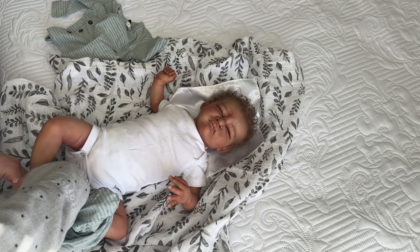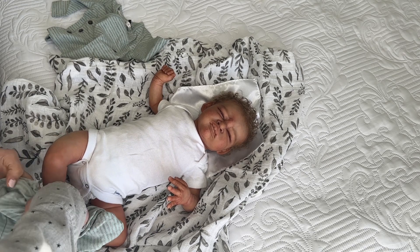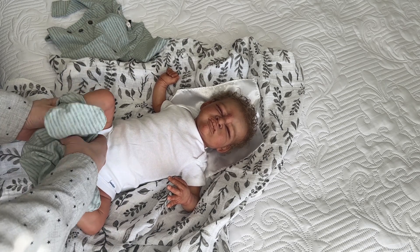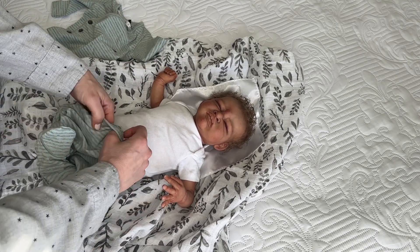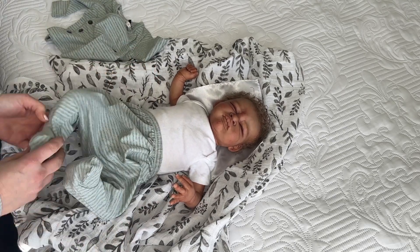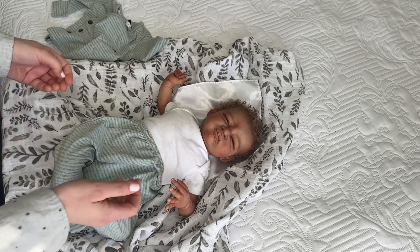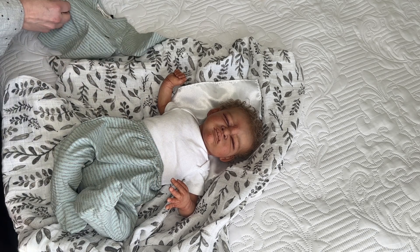I'm going to keep the onesie on him, but we might leave his little feet out. This outfit is a one-month size. He's a newborn, but he's not scrawny — he falls right in the middle there. He does have these curled-up legs, very similar to the Levi sculpt. So this one-month size is a little roomy on him, which is super cute. Let me unbutton this shirt.